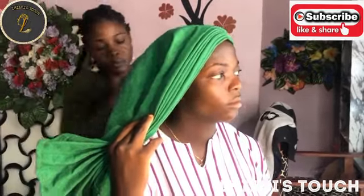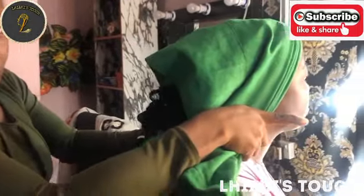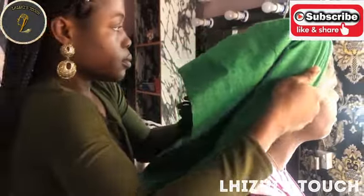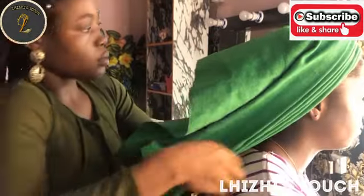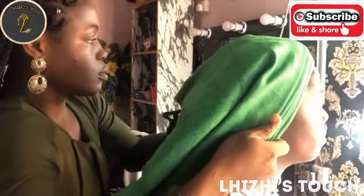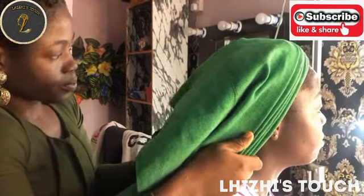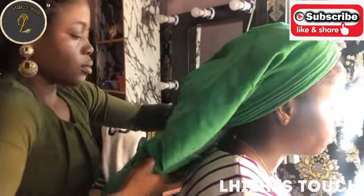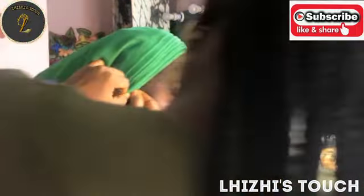You have to make sure that you trace the pleats down towards her neck area on the right-hand side and also on the left-hand side. At this point we have our pleats for the base gillie. When making pleats on the base, you have to make sure that the pleats are behind each other — every pleat falls behind the other one. The pleats should be behind each other.